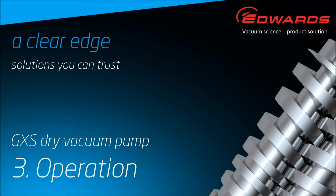This is the third GXS video and it covers the operation of the GXS pump. Dr Simon Bruce will take us through the basics.